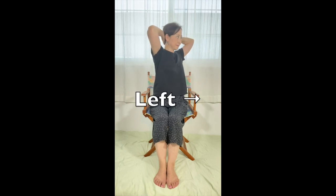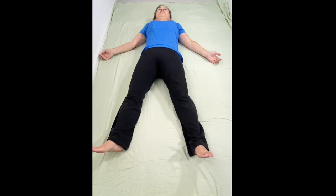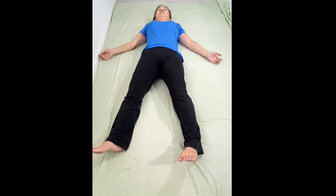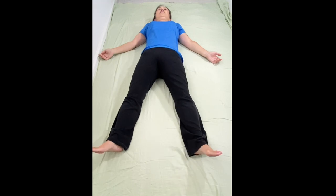If it was harder to turn to your left, lie on your back and slowly open your legs wide. Turn the left foot inward. Lift the heel 2 inches or 5 cm off the floor, hold it for 5 seconds — 1, 2, 3, 4, 5 — and drop the heel on the floor. Take 3 breaths. Repeat 2 more times.